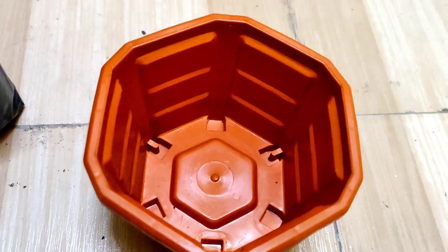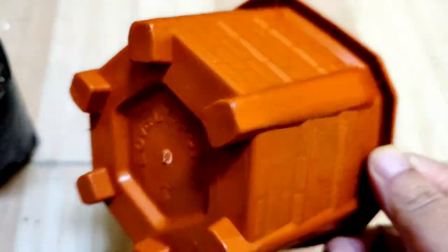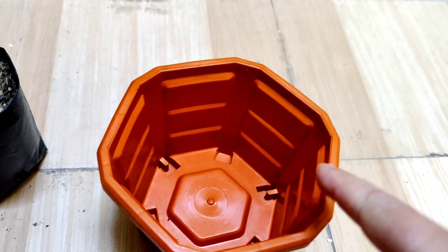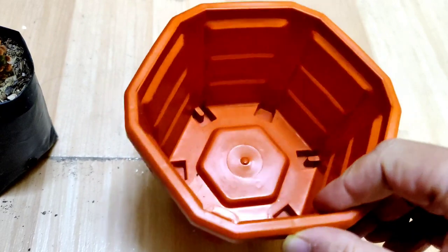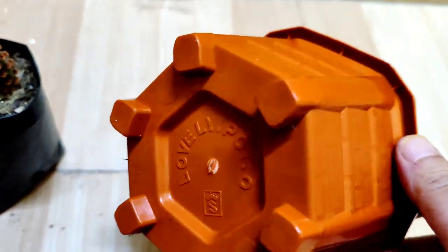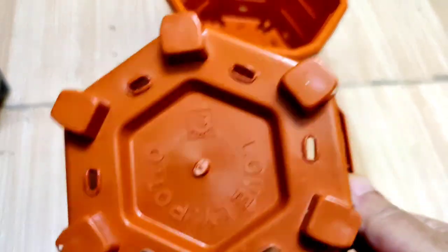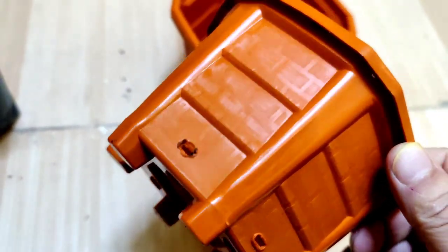For repotting these two cactus I am going to use this small pot which is white, but the problem here is there is no hole in this pot. So now I am going to make lots of holes in this pot. I have made lots of drainage holes at the bottom and at the sides of this pot.